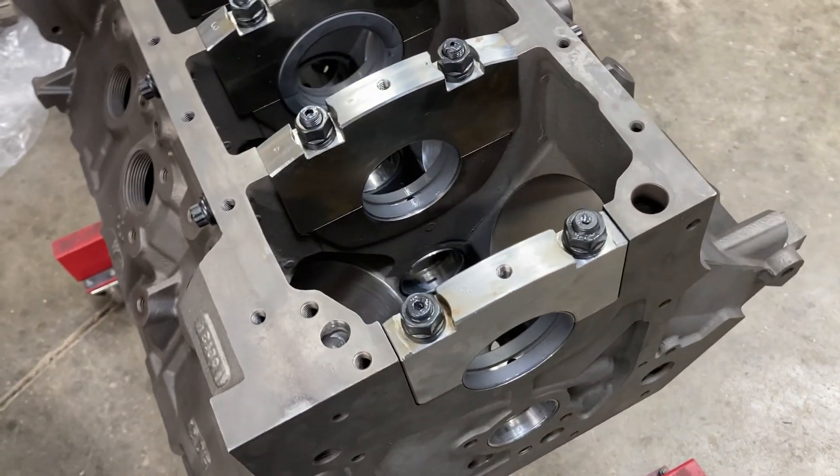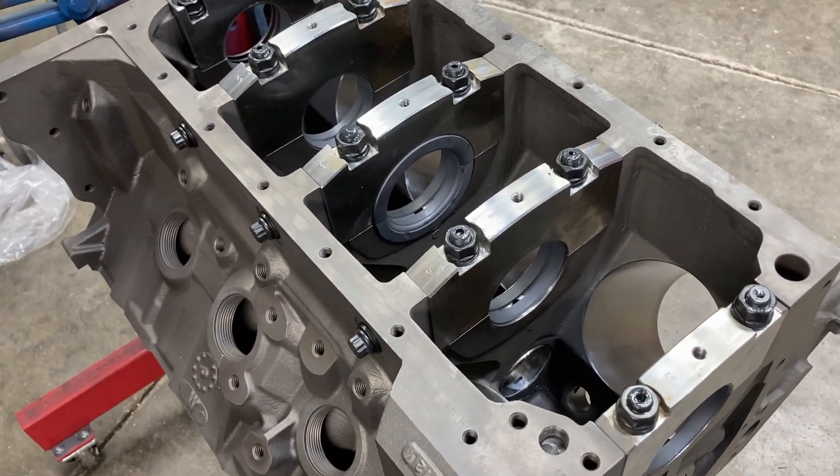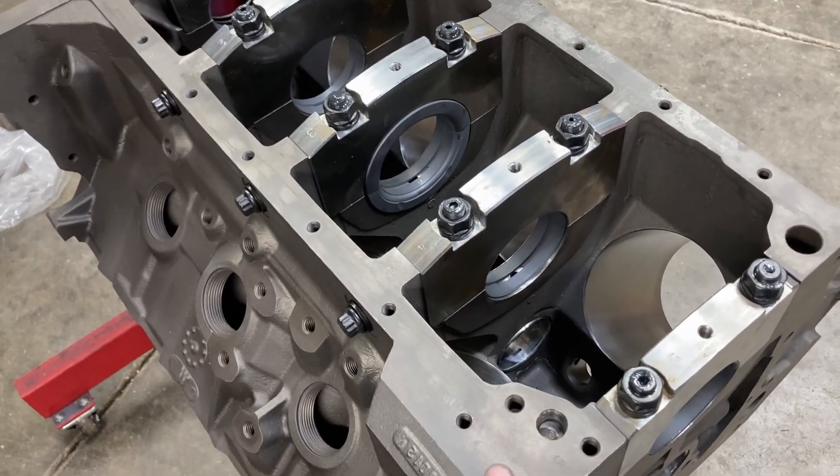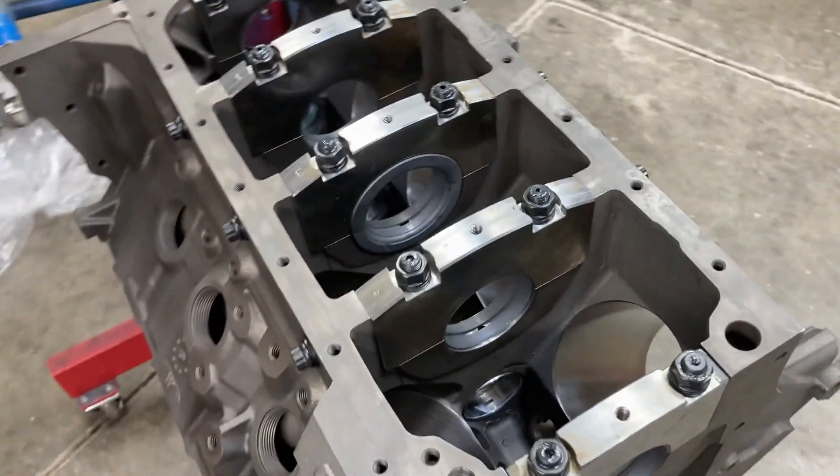Unfortunately, I really had high hopes of getting the short block together this weekend, but that's not going to happen. What I can do is go ahead and break all this down, wash the block, get it painted, and get the cam in it.